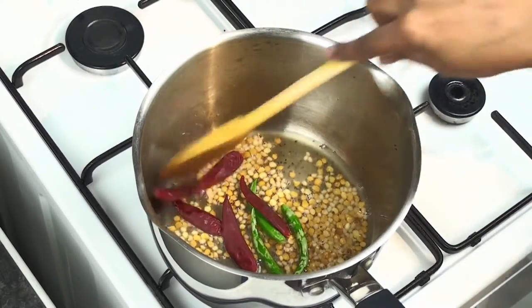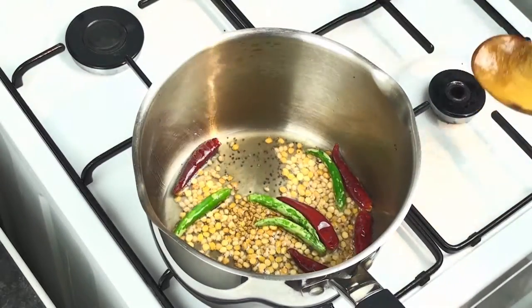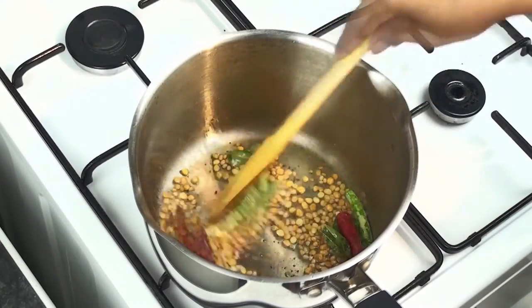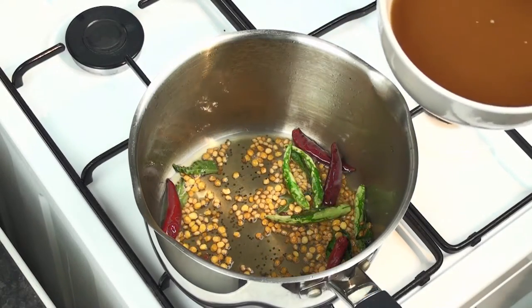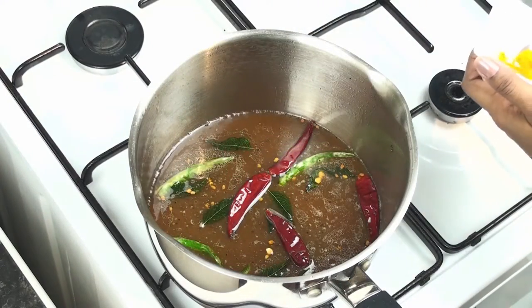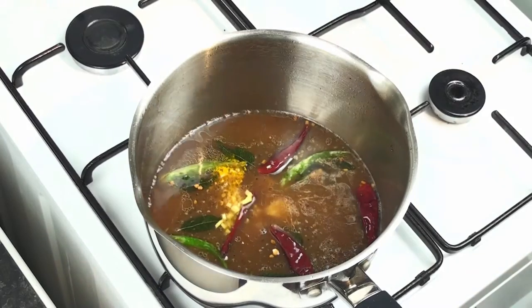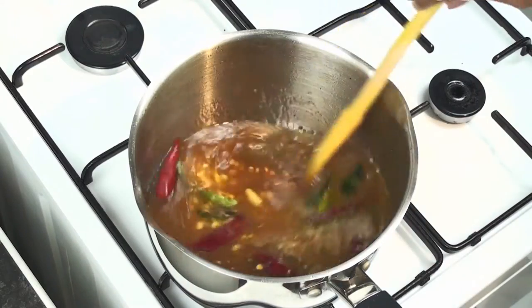Add red chillies and fry just until they change color. Add fenugreek seeds at the end to avoid bitterness. Add half of the curry leaves and fry. Make sure all the fried ingredients turn to a nice color and are fried perfectly. Now add the previously prepared and sieved tamarind juice. Add turmeric powder, the chopped ginger, jaggery, and required salt to your liking, and mix well.